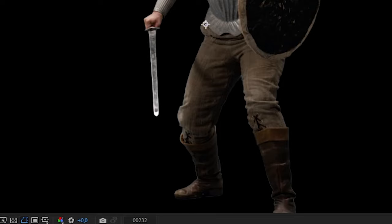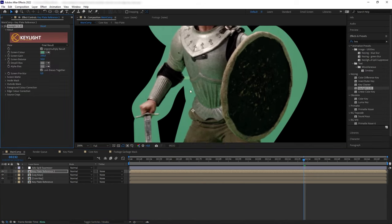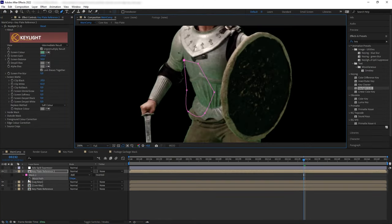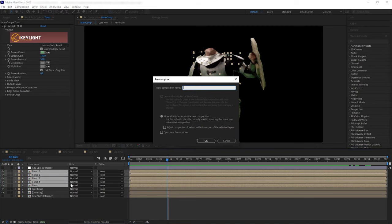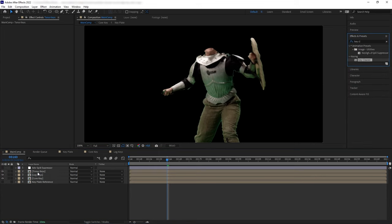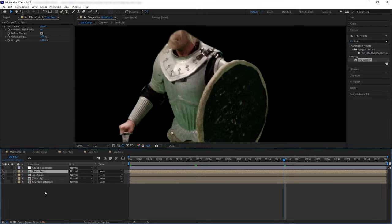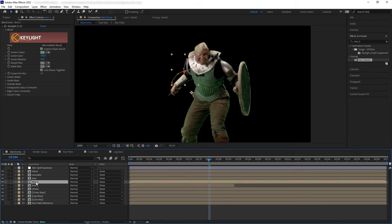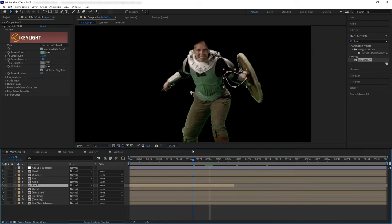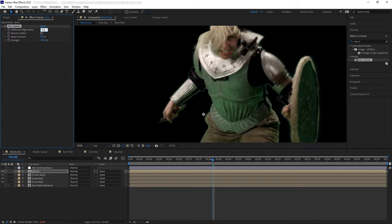We can still see some green edges that are now gray — those are the extra edges we need to get rid of, but we'll fix that later. For now, let's disable the spill suppressor and continue building up the edges of our talent. For the body and torso edge key layers, let's pre-compose this and get rid of chattering edges again with another Key Cleaner — this time with an edge radius of 0.1 for a tighter cleanup. Then we continue creating edge keys for the arms and shield. For the shield, I made the key a little bit softer to accommodate the blurry edge from motion blur.